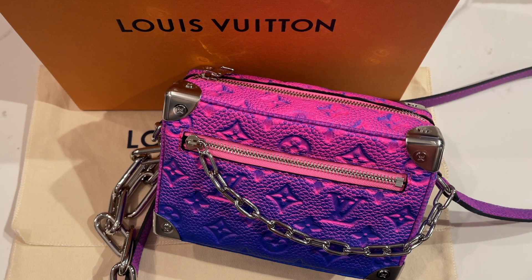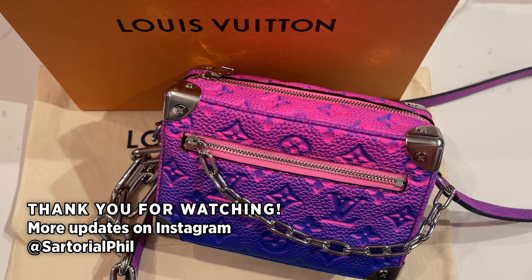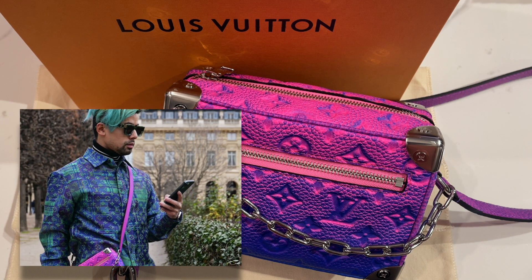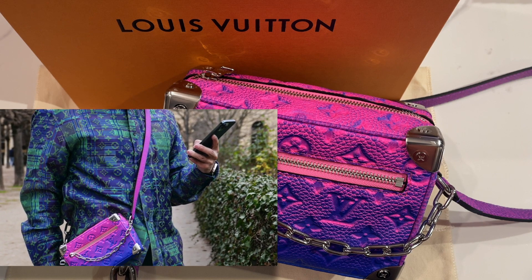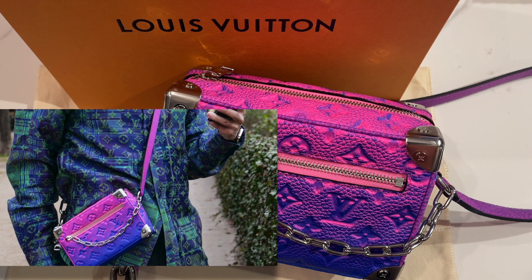And that's my video — thank you for watching. Subscribe for more videos and check out my Instagram page for the latest updates and exclusive content. I'll post more photos of me modeling this as well, because I did take some pictures while I was in Paris wearing this bag.